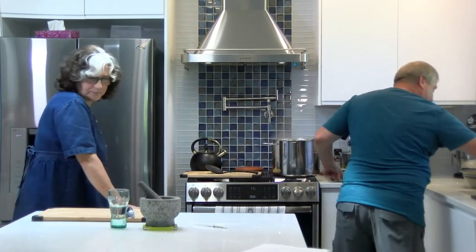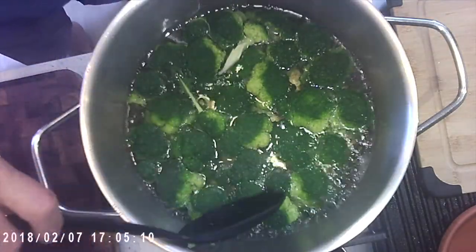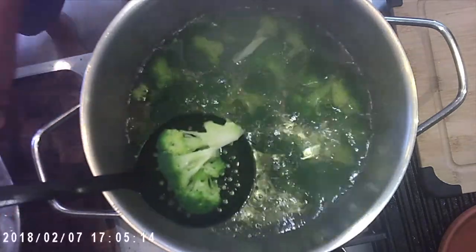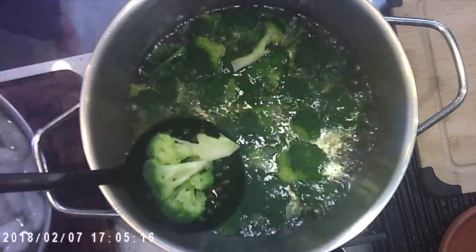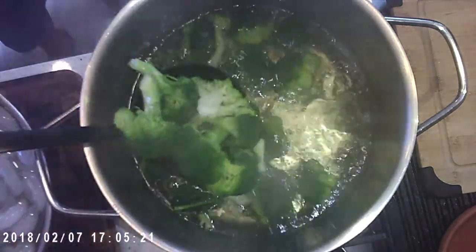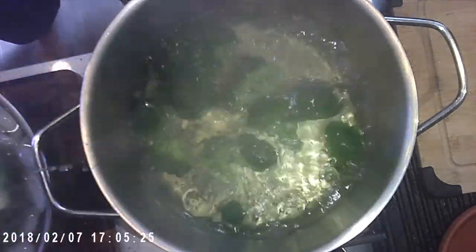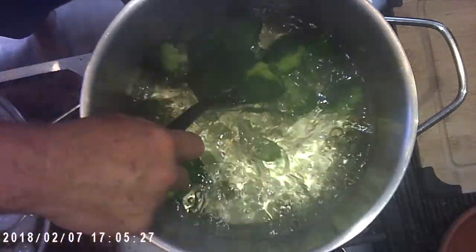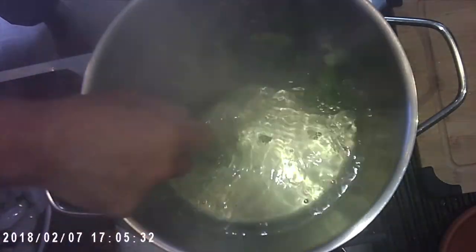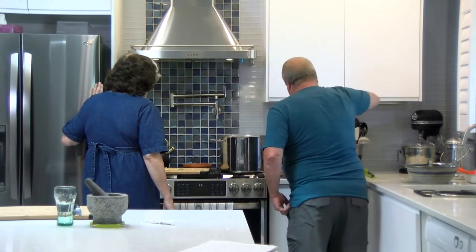We are back to the boil, as you can tell. Now we remove it — just cancel the timer. I was counting on my lovely assistant but she fell down on the job! Look, there's one that got missed. Okay, they're all coming out — and they look perfect, a really beautiful green.